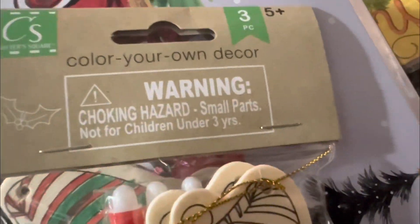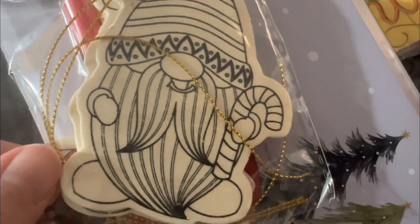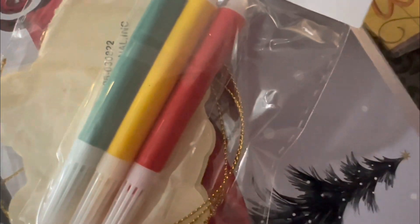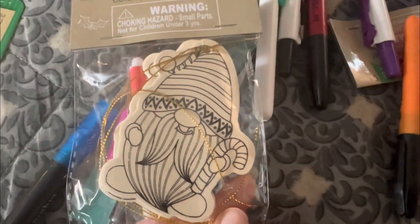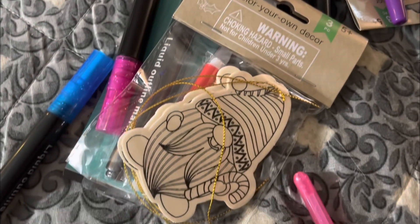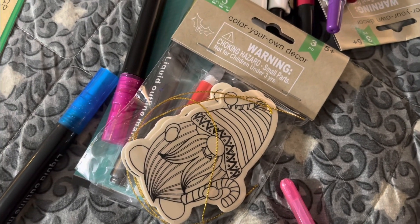We are also working on these Color Your Own Decor gnome ornaments. So we're going to color these. They come with three markers, but we're going to add these markers here as well — kind of just spread them all out on the bed. I'll show you these guys when they're done as well. And obviously, probably goes without saying, but just in case you didn't know, we got these at Dollar Tree.